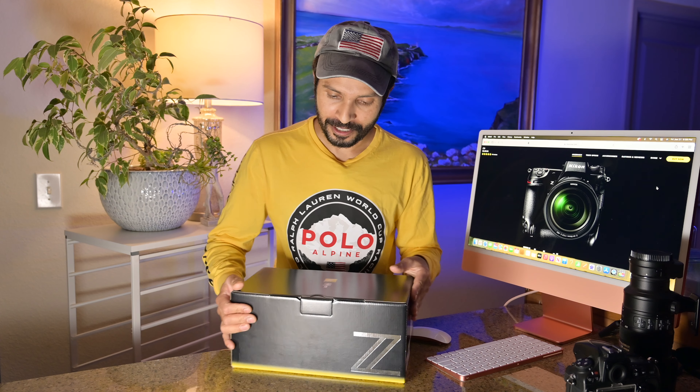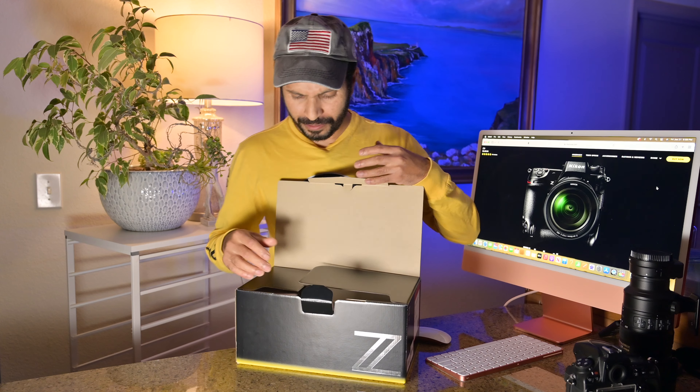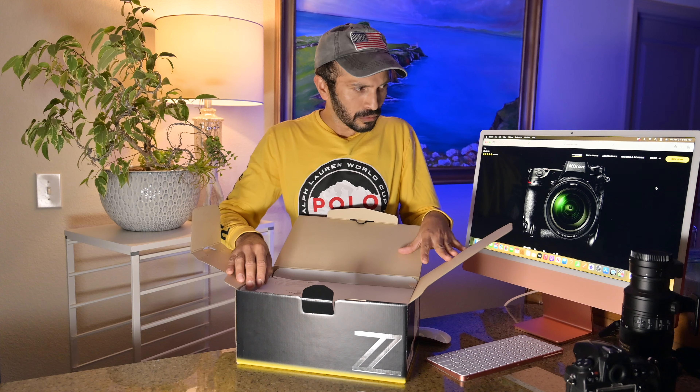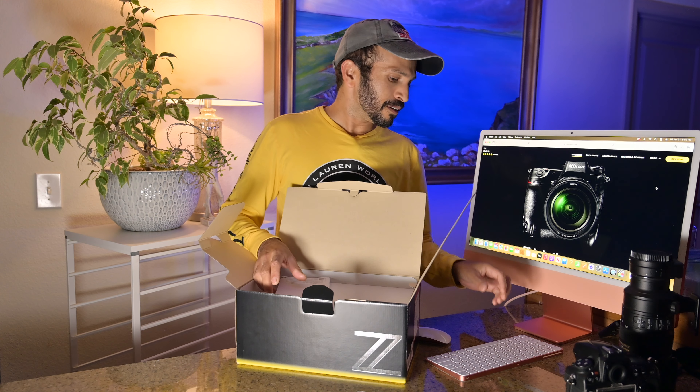Alright, let's unbox! It's a beautiful package — wow, very nice. I don't want to mess it up.